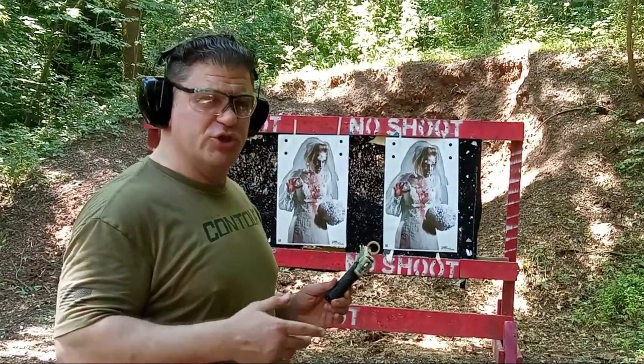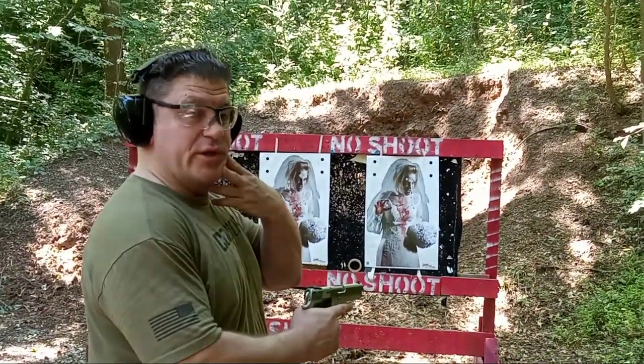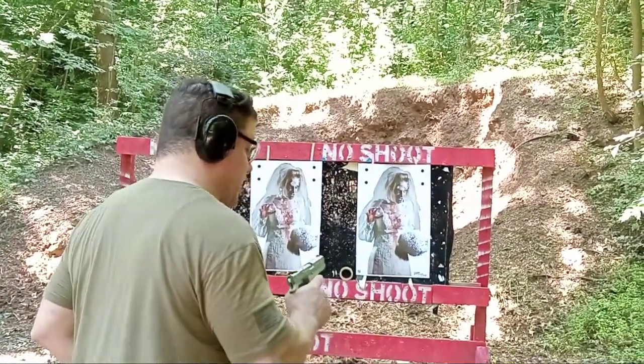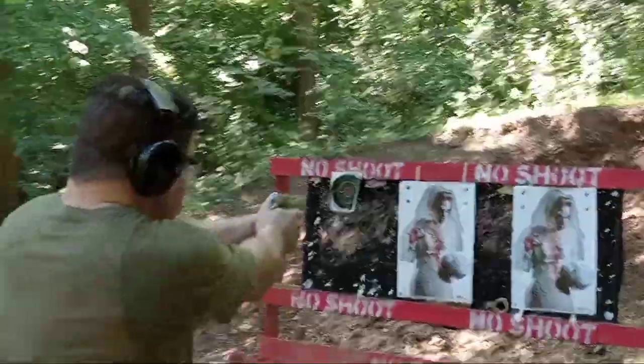I'll do a couple of two-shot drills from low ready to her chest. The girlfriend already did very well — five upper thoracic and three that went a little high, which is good. The DAO only works well. Keep her in front. All right — two-shot drills.